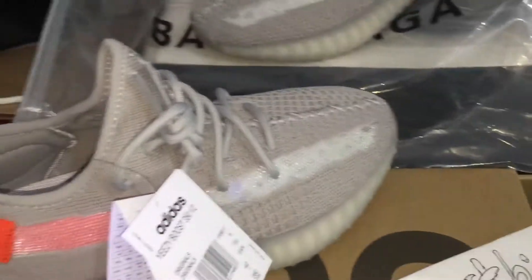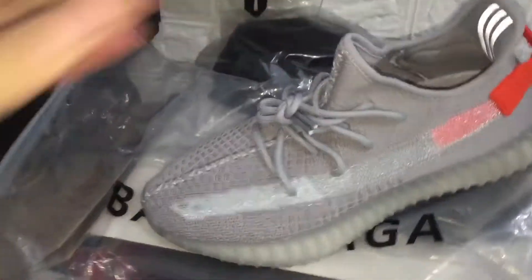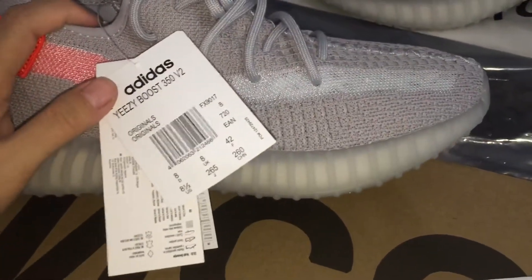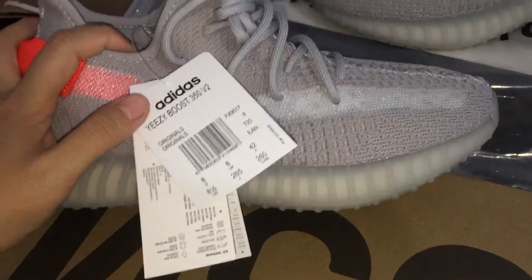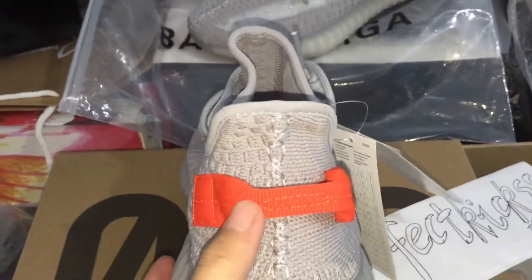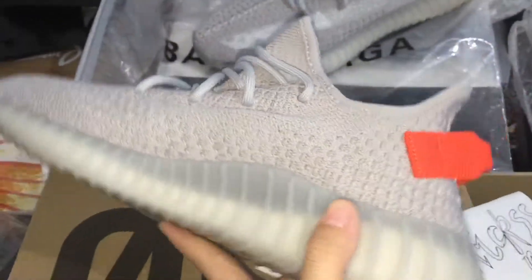We can check the sneaker. We can check the size label — you can see the add and half size. And look, we can check the back of the sneaker: you can see it's orange in color.